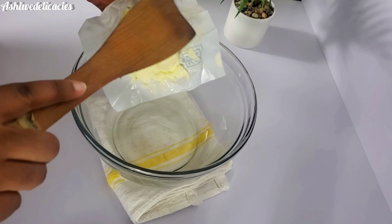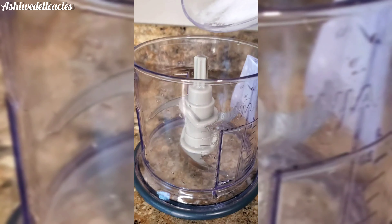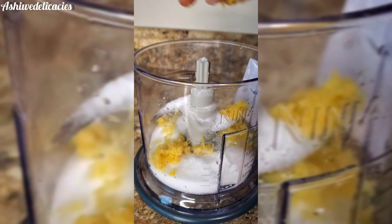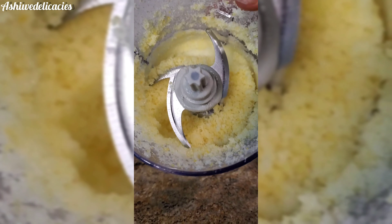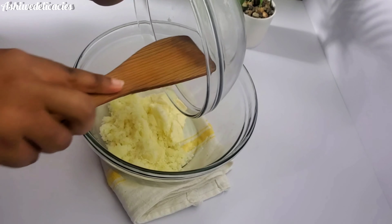In a bowl we're going to add very soft butter. We're going to be doing this by hand, but if you want to use a mixer feel free to do that. Then we're going to be using a food processor — add sugar and lemon zest and allow the food processor to run. But if you're going by hand, you just mix everything together until you get this result, then you pour the lemon sugar into a bowl.